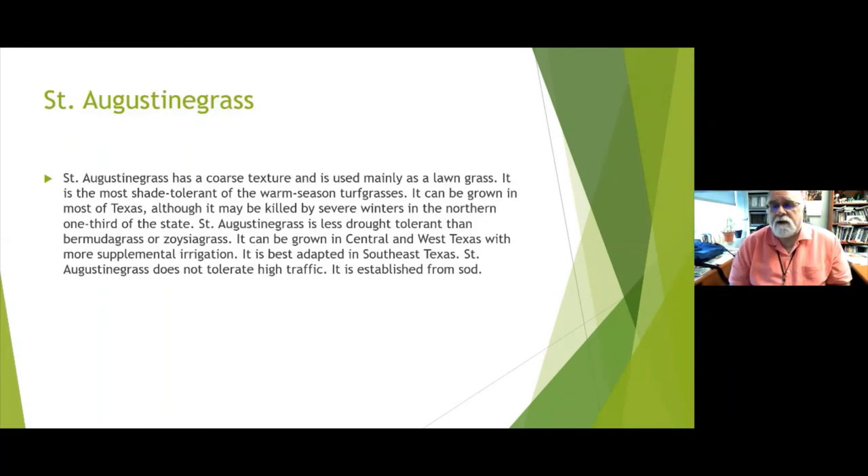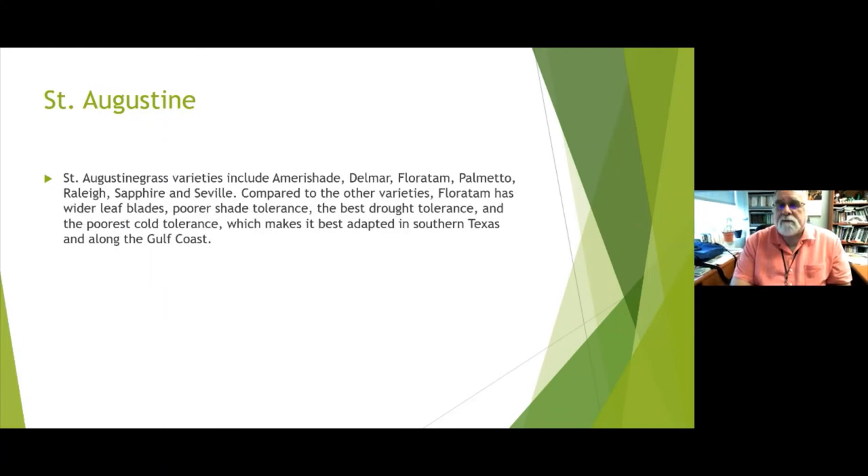St. Augustine is a very coarse grass used mainly as a lawn grass. It's the most shade tolerant of all warm season grasses. It can be grown in most of Texas, although it may be killed by severe winters closer to the Red River. St. Augustine is less drought tolerant than Bermuda or Zoysia, can be grown in Central and West Texas with supplemental irrigation, and is best adapted in Southeast Texas. It doesn't tolerate high traffic and is primarily established from sod.